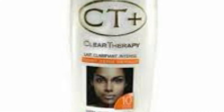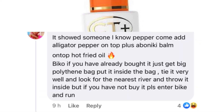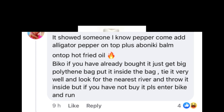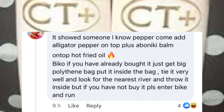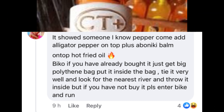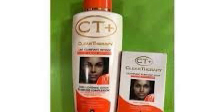Let's quickly move to Facebook and read some comments — just three, and that's enough. I like this first comment a lot. She says: 'Is that you? Come add alligator pepper on top, plus aboniki balm, plus hot fried oil — because if you've already bought it, just get a polythene bag, put it inside, tie it very well, find the nearest river, and throw it in. But if you haven't gotten it yet, please run!'